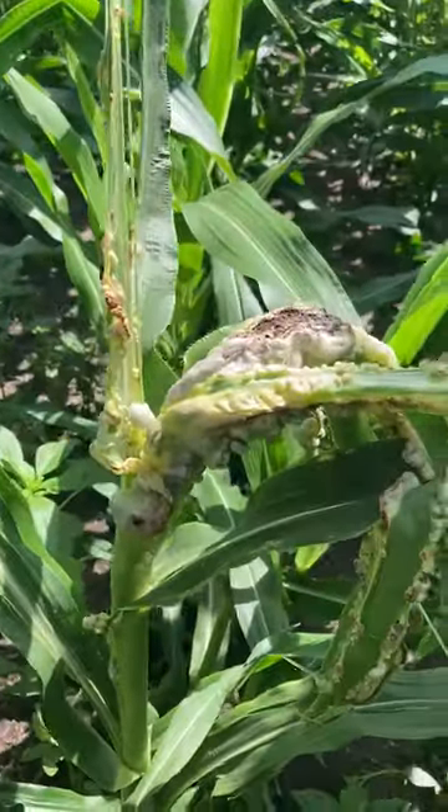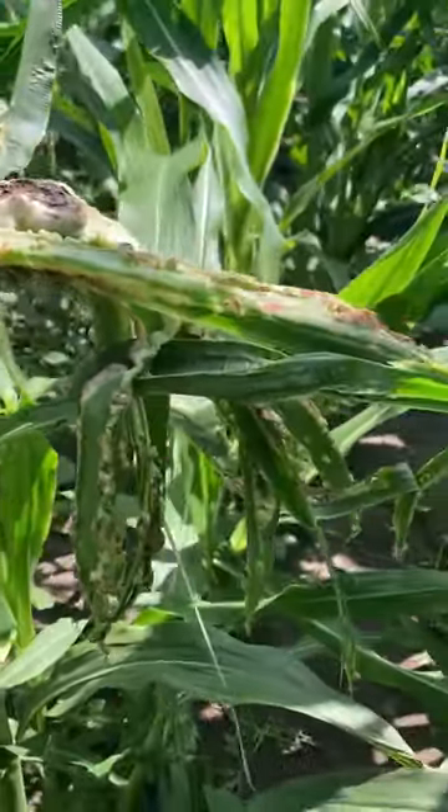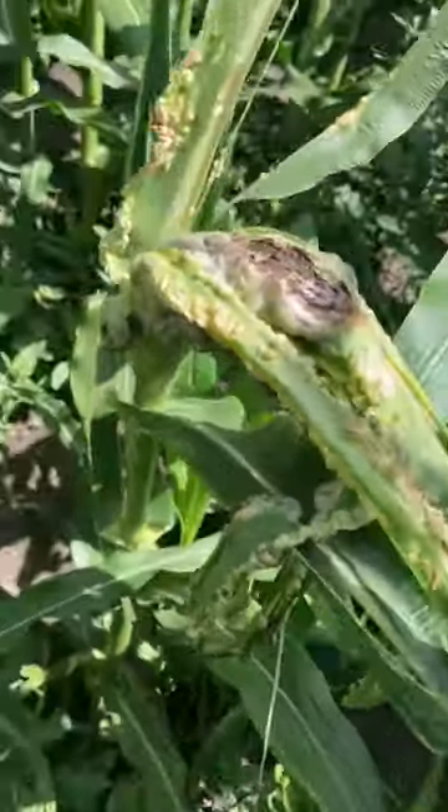This is one of the gnarliest instances of common smut I've seen. It's all over this plant. Makes it look like a giant alien claw reaching up out of the ground.